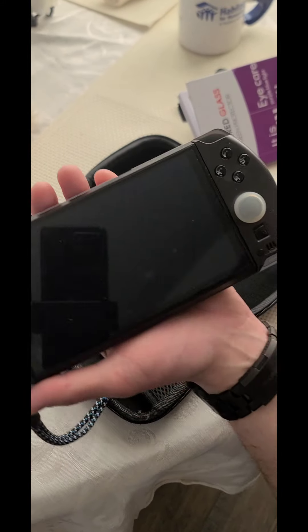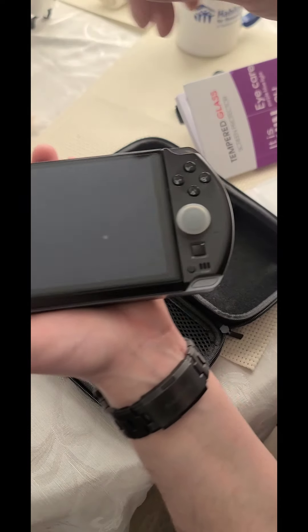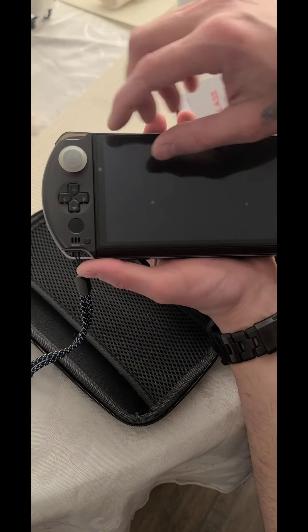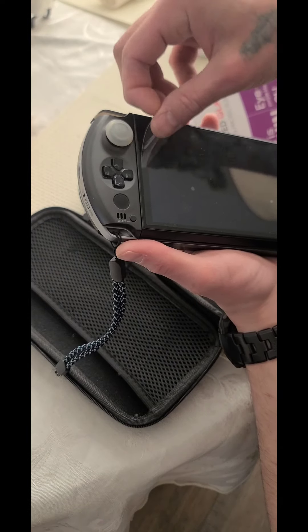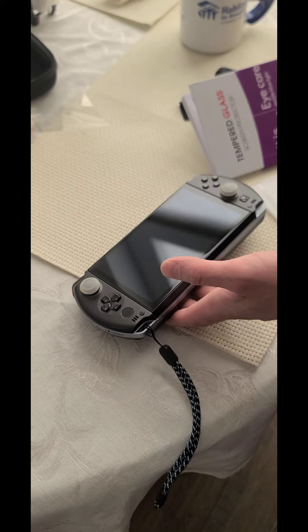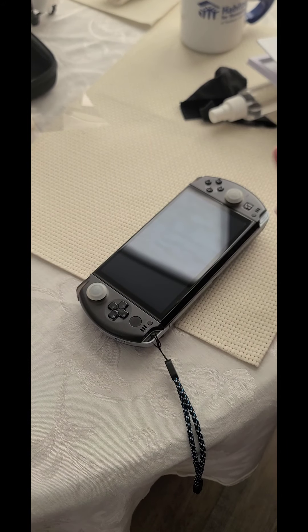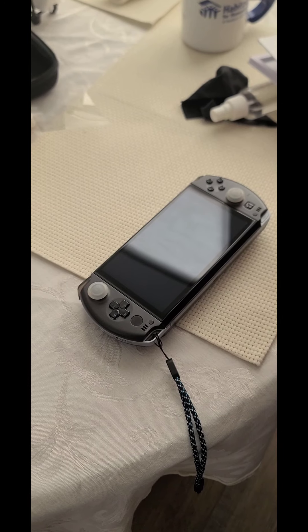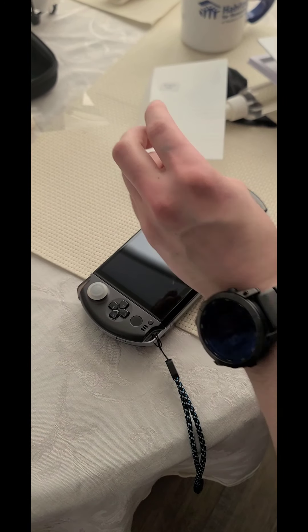So take off this cheap one that they provide for us — look at all the bubbles I got in that thing when I applied it. Bubbles everywhere. This new one should be better. I'm not good at this; it gives me anxiety. I hate doing screen protectors — I don't want to spend another 15 bucks.